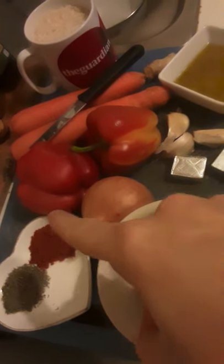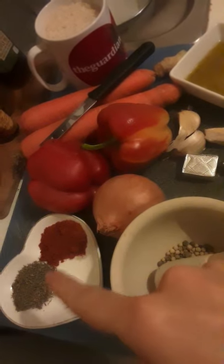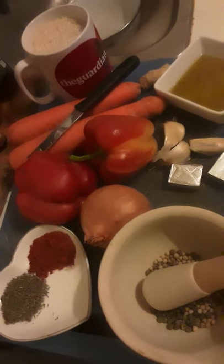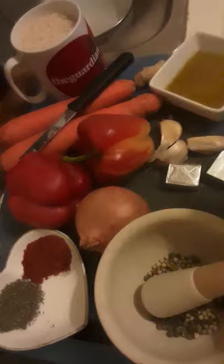You're going to need a heaped teaspoon each of paprika and oregano. If you've got fresh, even better; if you've got dried, that's alright. You need two red peppers and two carrots.